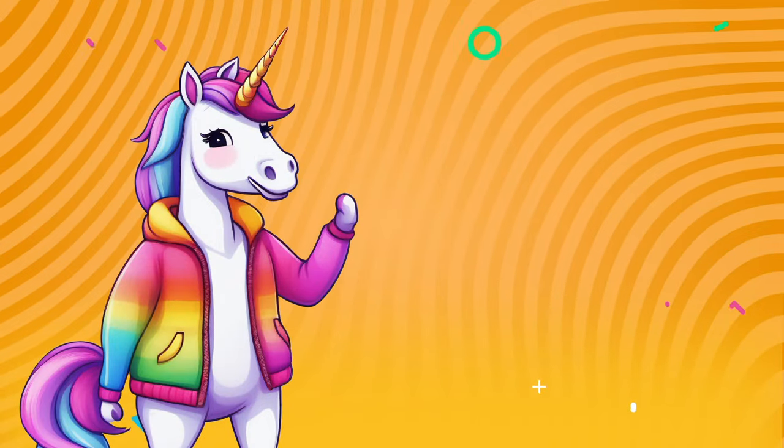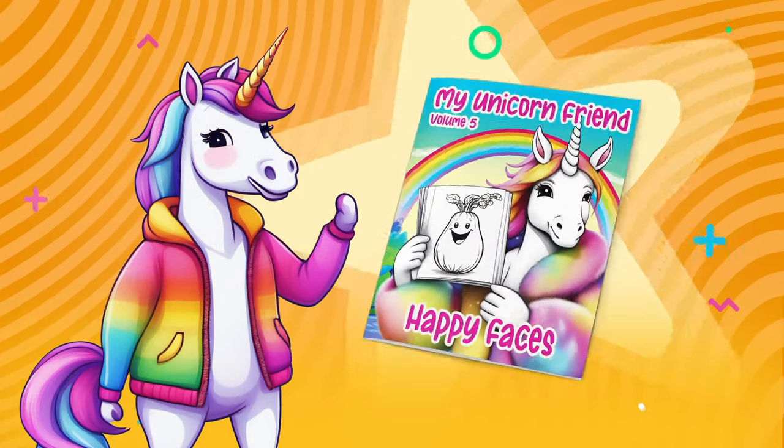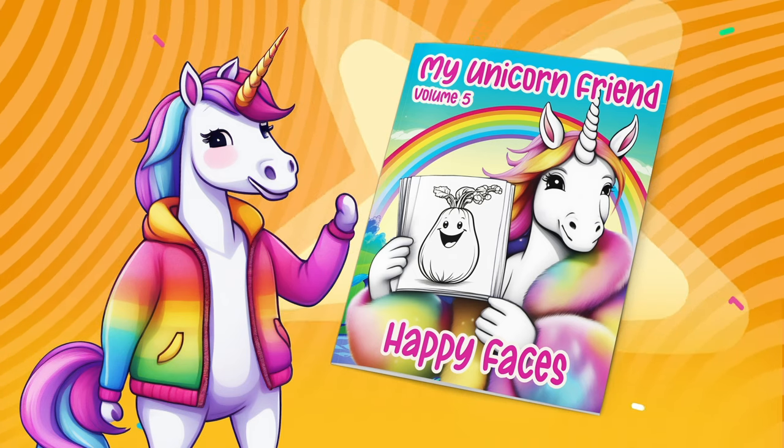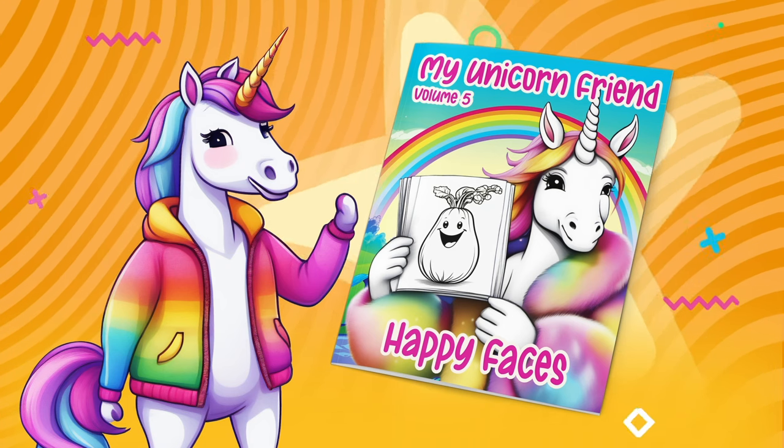Wow, I'm so glad we did that. That page was from my Happy Faces coloring book, available using the link below. Color with me every day!